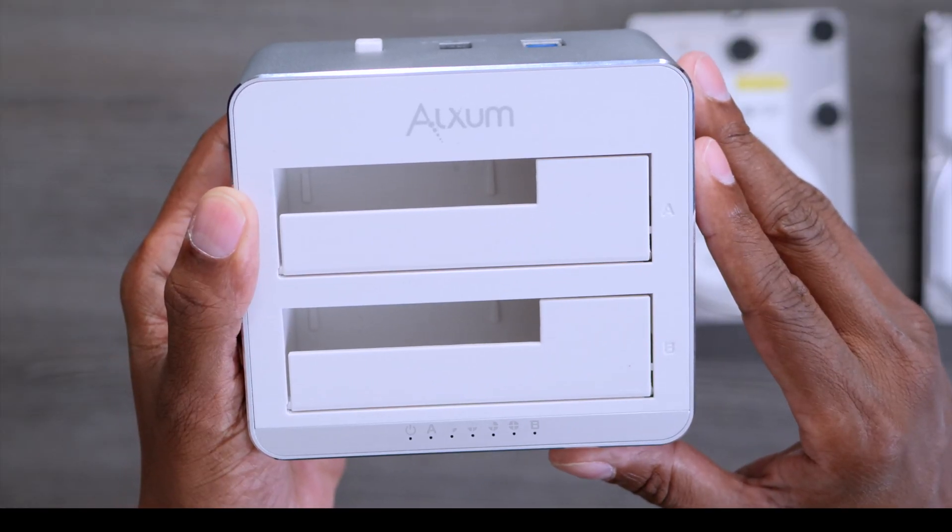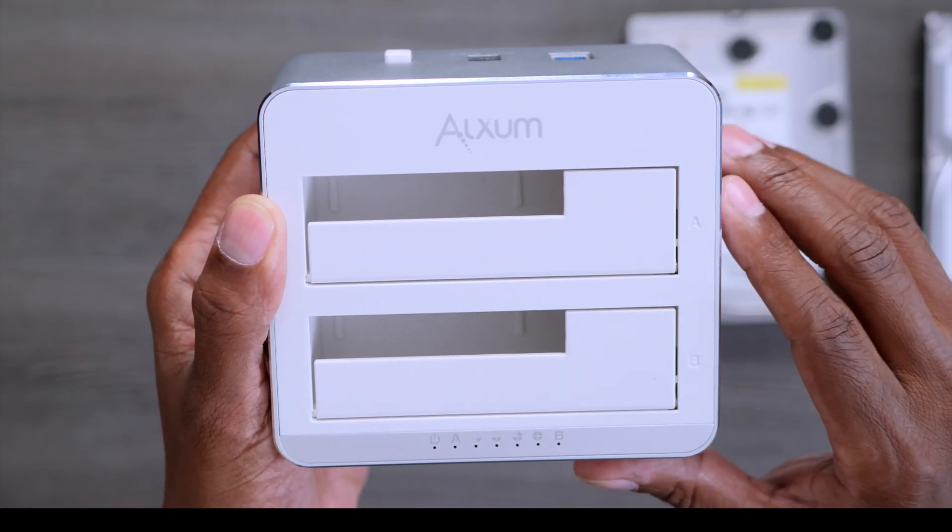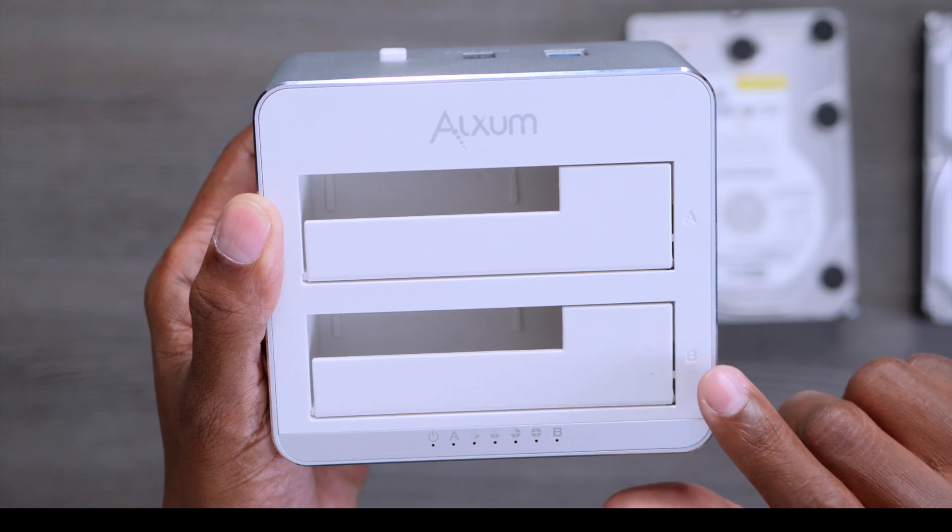The last few things about the Axiom duplicator: it will support up to 12 terabyte hard drives, so that's going to support just about anything out there. And if you decide to buy something like this, make sure you put your main hard drive in slot A and the one you want to copy to in slot B — otherwise you're at risk of losing all your files. If you're interested, it's only $35, and a lot of times it goes for less on sale. I'll leave all the links in the comments below.